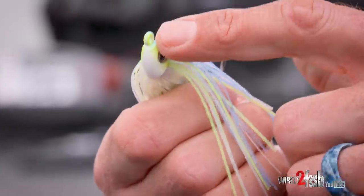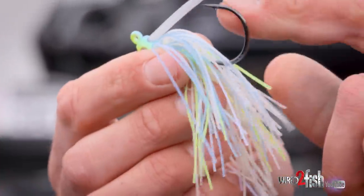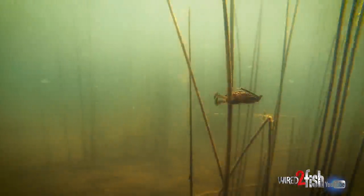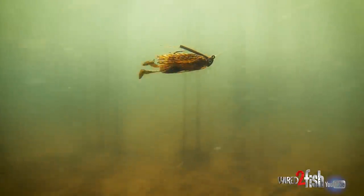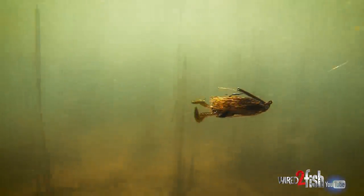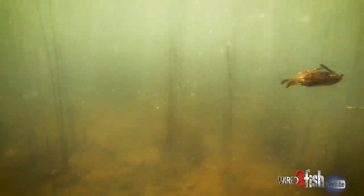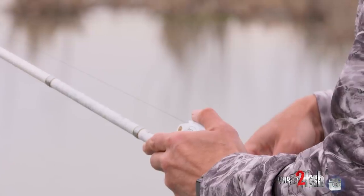You want something that's balanced differently. It's got more of a bullet-shaped head for coming through vegetation. The weed guard, the hook, the trailer keeper — all the features on this heavy-duty swim jig really make it the perfect swim jig. Will it work for flipping? Could you cast it out deep? Absolutely. But it is really the perfect swim jig.